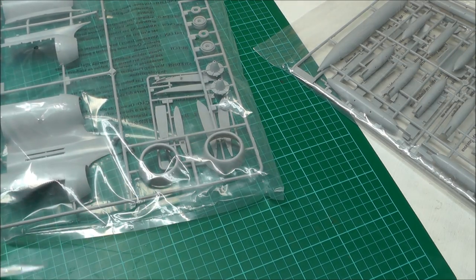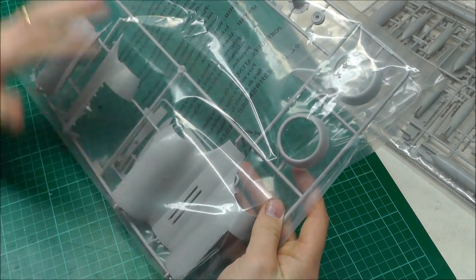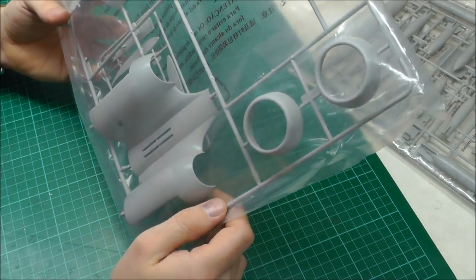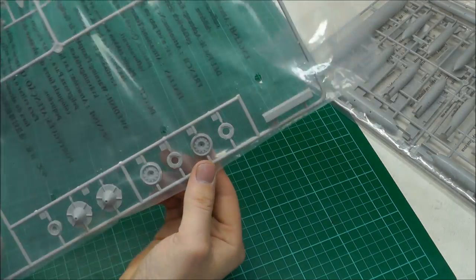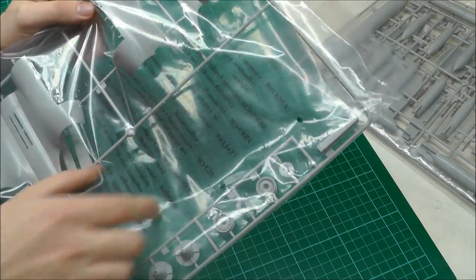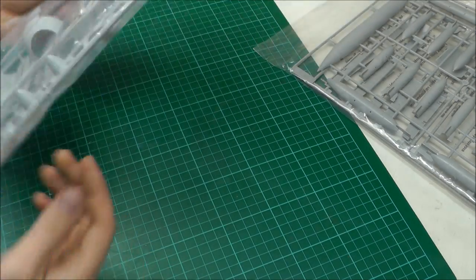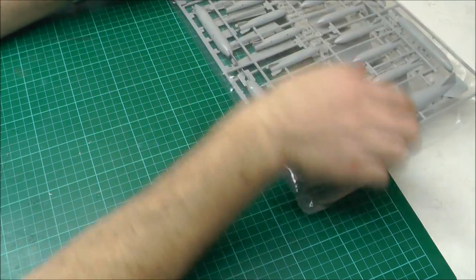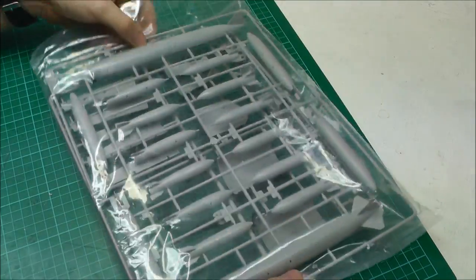Here's the engine section, which I did read somewhere is a bit of a pain to fit, but it's looking quite good and nice top quality. The wheels are looking quite nice as well. There was something on the sprue that has been cut off but it's not floating around loose. We've also got a bit more of the engine section, and we've also got some weapons.